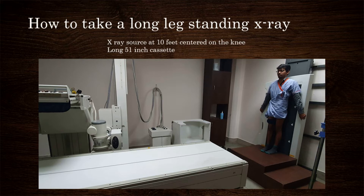A long 50-inch cassette is used. The patient stands in a way that the patella is facing forwards — the lower limb is internally rotated until the patella is facing forwards. This is the most important step in obtaining the scanogram. The x-ray source is kept at a distance of 10 feet, and the amount of exposure should be that used for hip or pelvic x-rays.